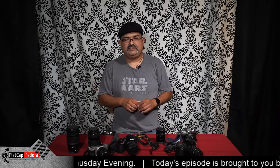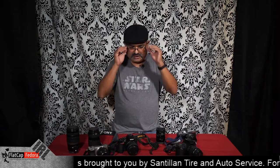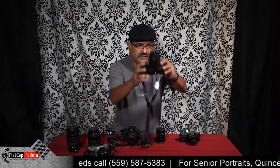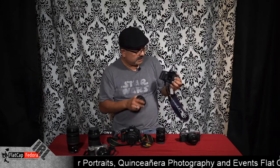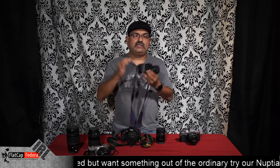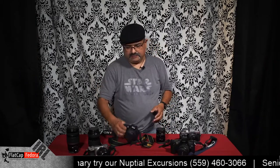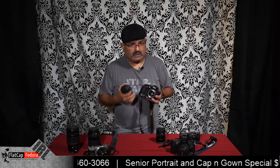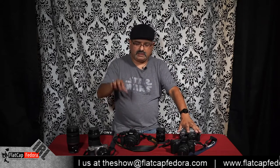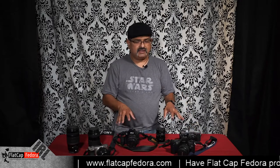Now let's get to digital. There are two camps a lot of people look at. The first is the DSLR. The DSLR holds a lot in common with these film cameras — they have a mirror on the inside that points up to a glass optical prism, which shows you what the lens sees so you know exactly what you're taking a picture of. When you take a picture, the mirror moves up, light goes through, and hits the film on a film camera or the sensor on a digital camera. Mechanically, they're pretty similar.